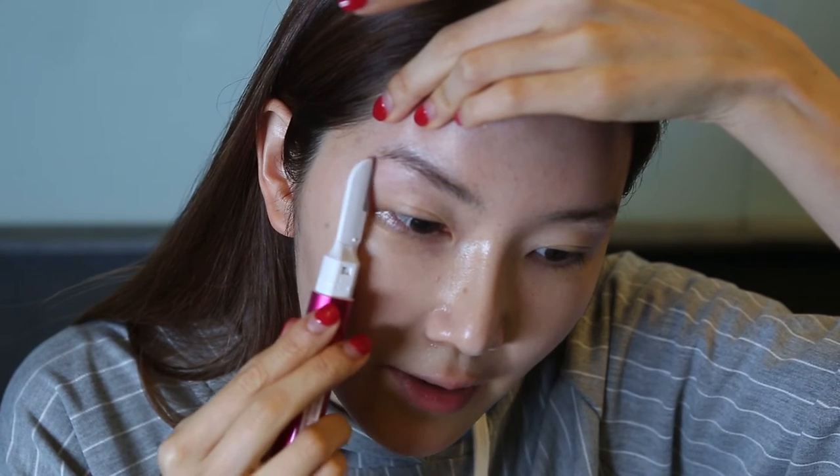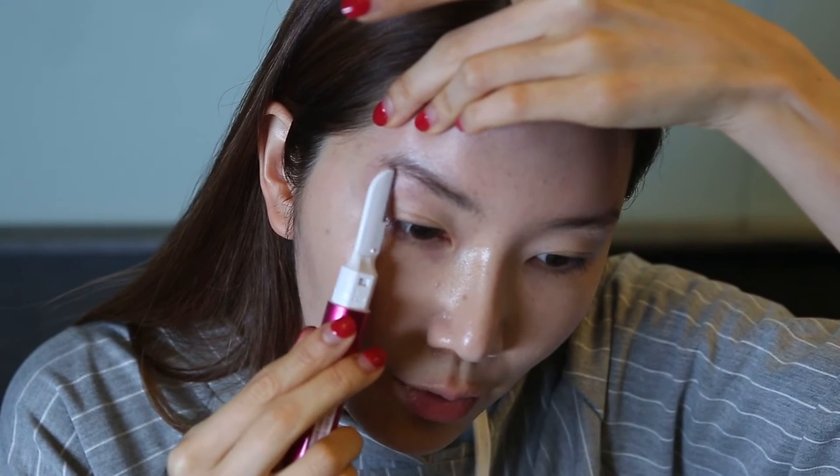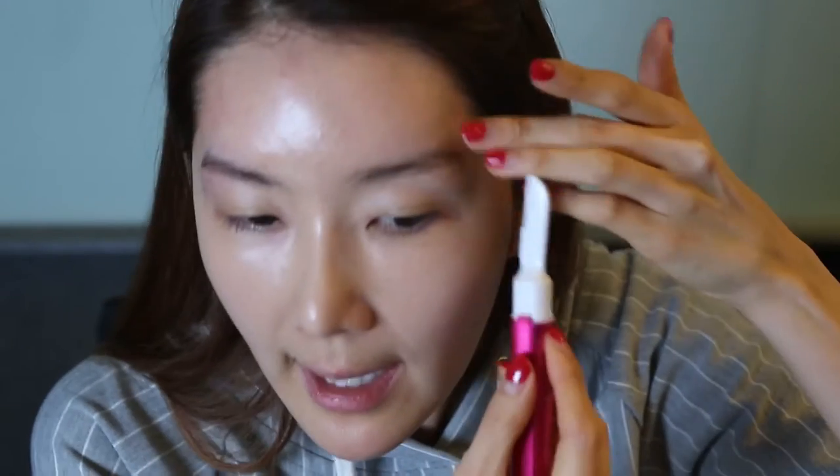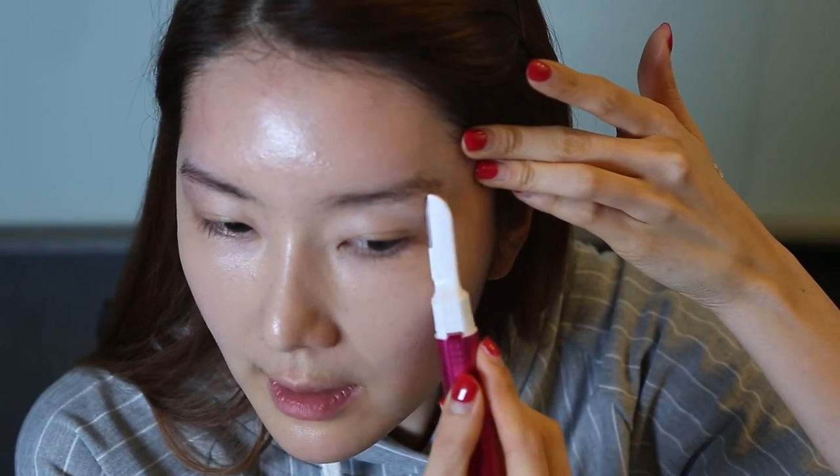I get the brush and make sure to get all the hairs off. I have this vibrating brush — it vibrates, so I think it gives less stimulation to your skin. Go ahead and get all the hair out. I heard you're not supposed to do it this way but in the opposite direction of your hair growing, so like that.